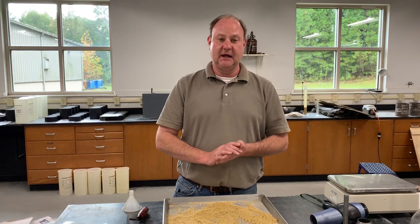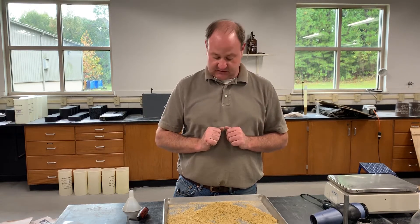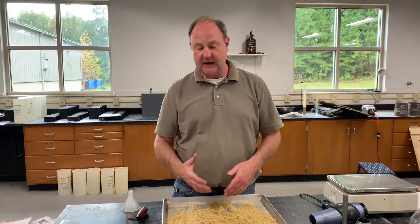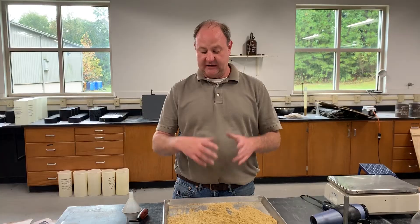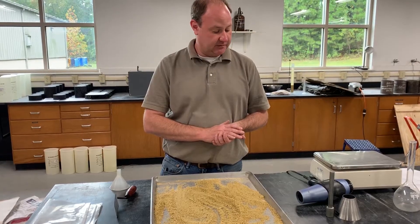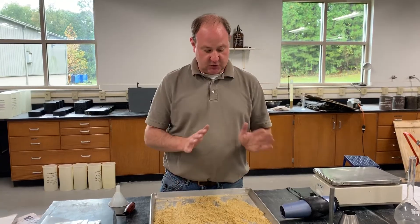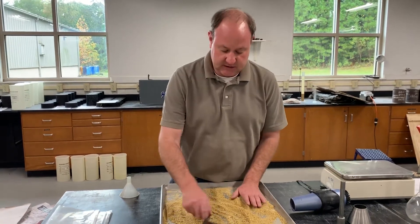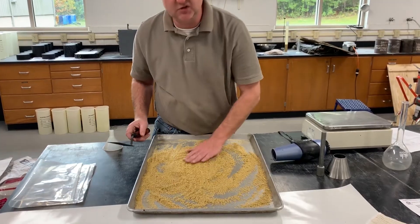Now we want to dry this sample back until it reaches its SSD state. There are several different ways to dry fine aggregates, depending on how much time you have. If you have all day, you can let it air dry — some labs place fans blowing air over the top. Or, as you see here, many people use hair dryers. Whether using a hair dryer or a fan, come back periodically and stir the sample with a spatula or your hand to make sure it's drying evenly.